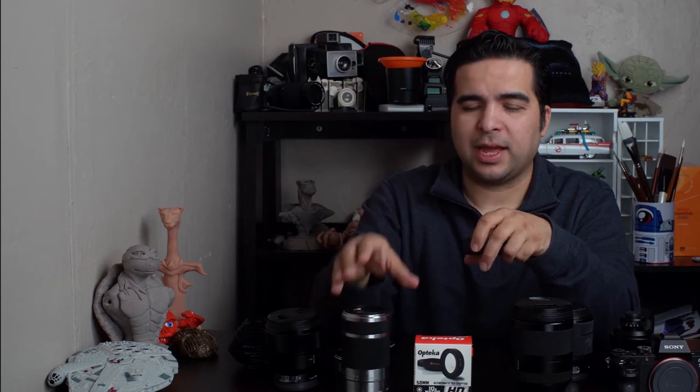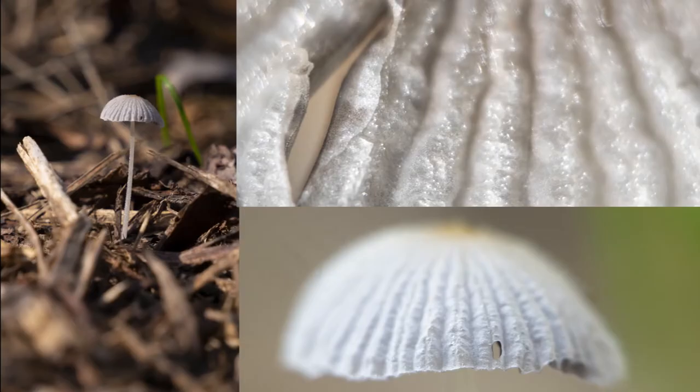For macro photography I think zoom lenses are the best — they give you a closer effect on the object. This is really important because depending on the lens you choose, it makes a difference in how close you get to things. Something to think about.